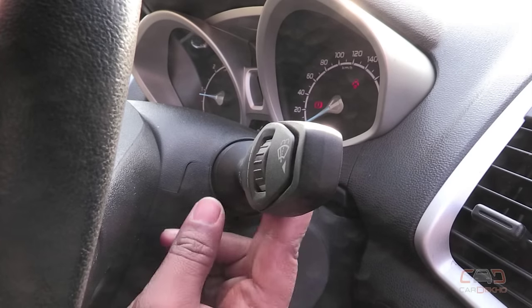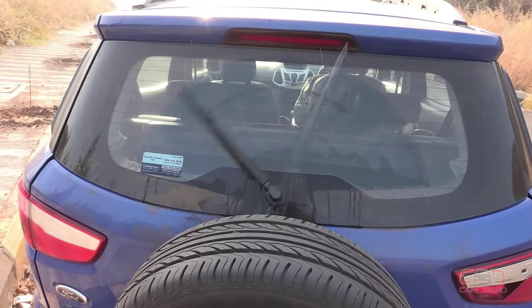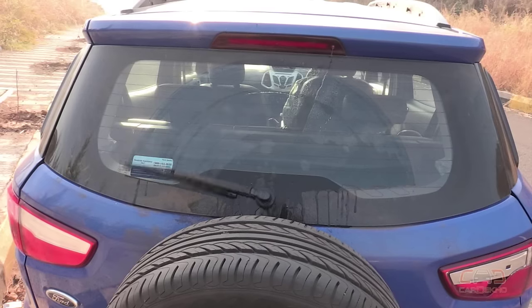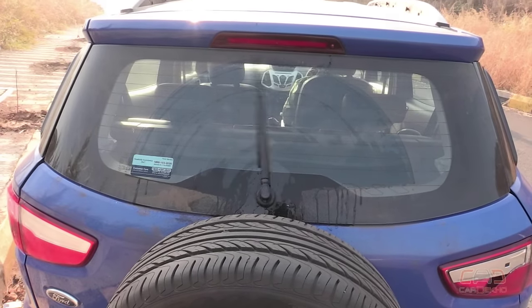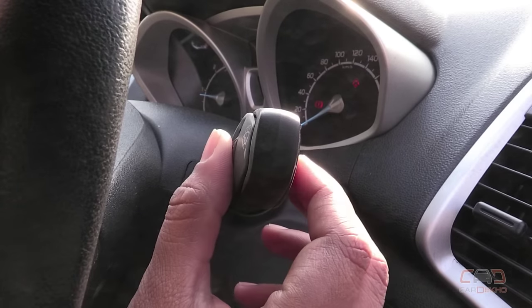In order to access the rear wiper, just push this knob ahead and pull it. And you have the desired intensity. You can also arrange the settings using this knob.